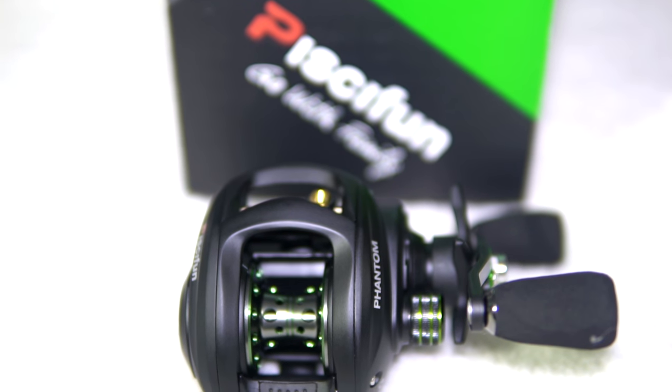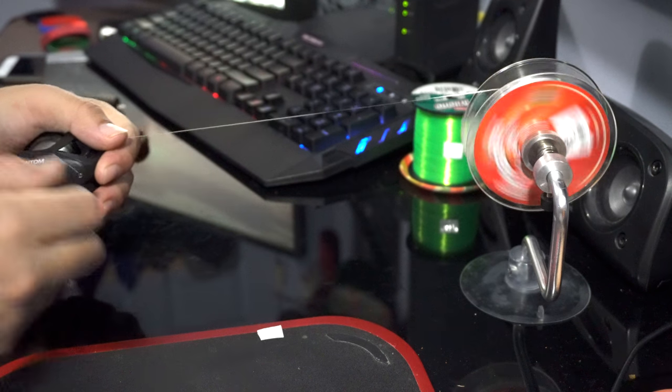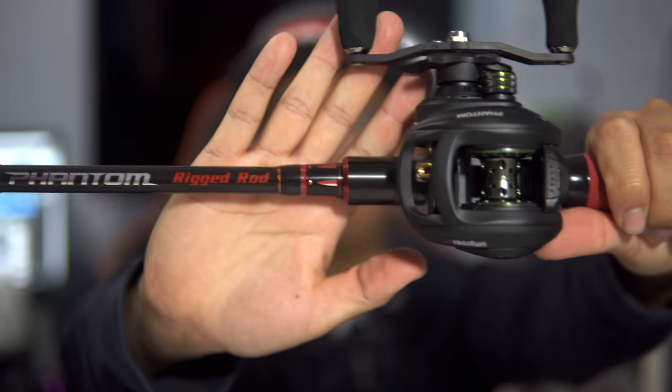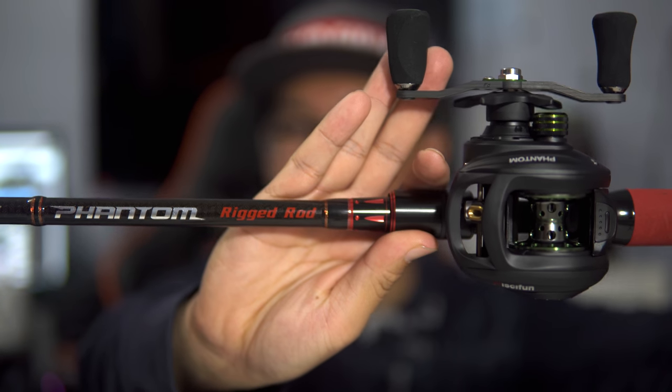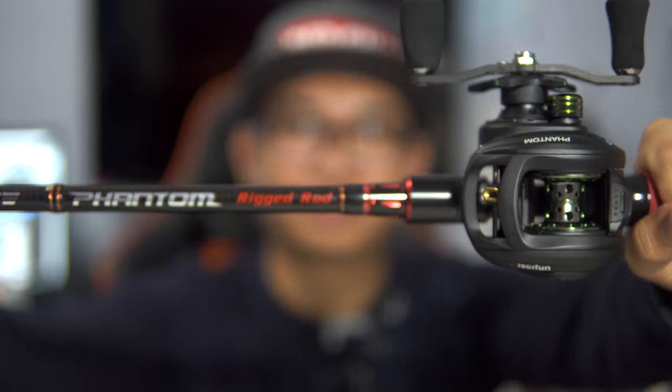It does hold 120 yards of 30-pound braid or 120 yards of mono — that's more than enough for bass fishing. I give it a thumbs up just for the feel of it. I'm going to spool this up with some fluorocarbon and get it rigged on one of my new rods — the Favorite Phantom series rod by John B, the Rigged series. What a coincidence — phantom rod, phantom reel. We're going outside, heading down to the river to see how far I can cast.